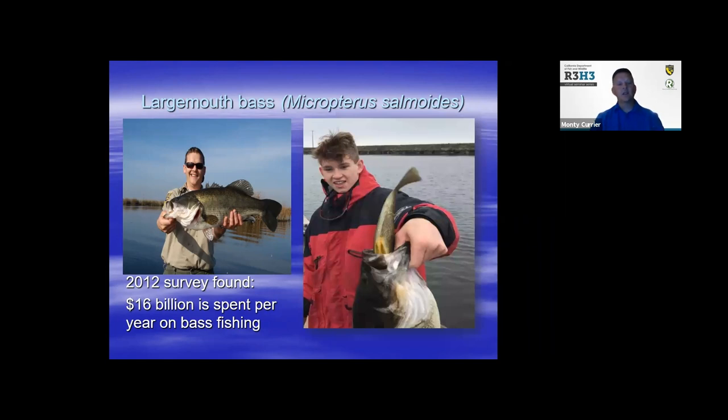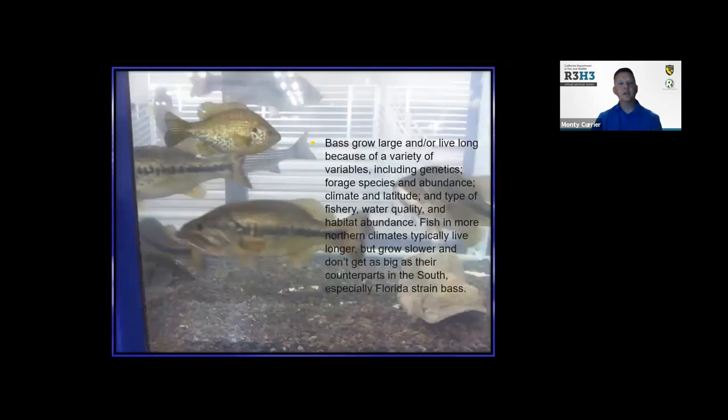These larger fish are very elusive, and here are some examples of the amazing growth, size, and trophy potential of largemouth. Bass live long — up to many years, depending on variables including their genetics, what forage species are around, what food they have to eat, the climate, and water quality.